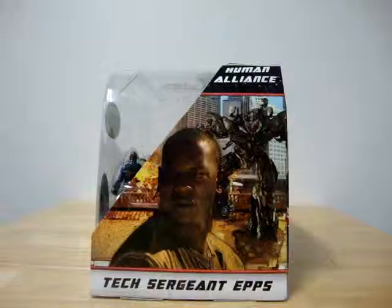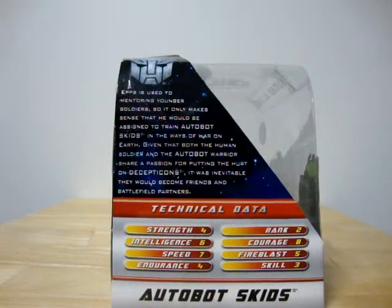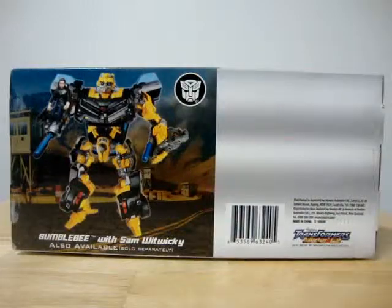Here we have the front, the right side, the back, the left side, the top, and the bottom of the package. That's all the packaging.